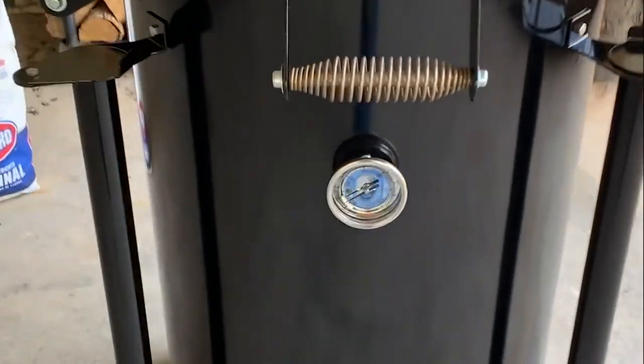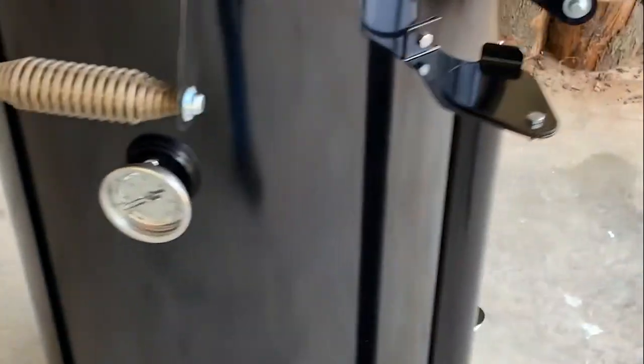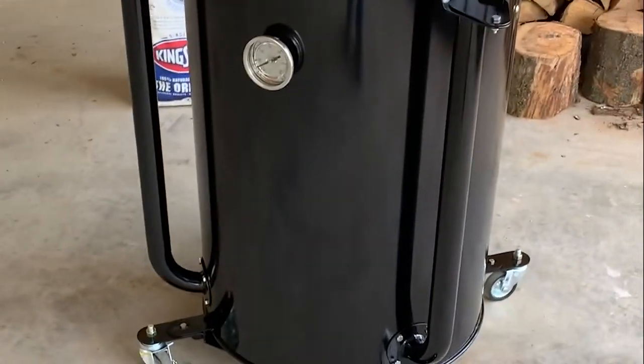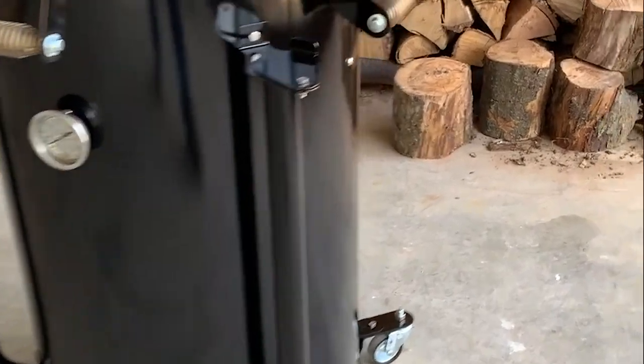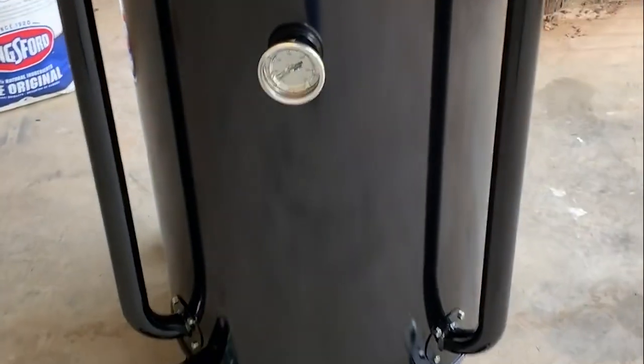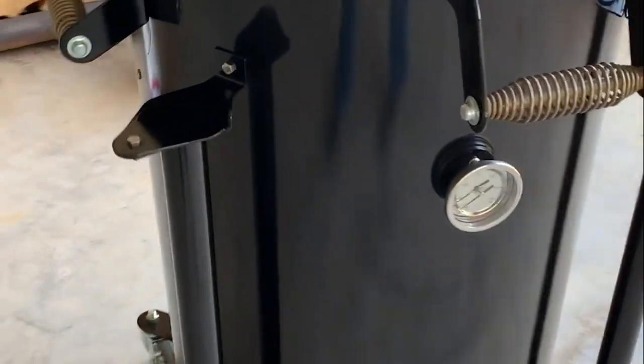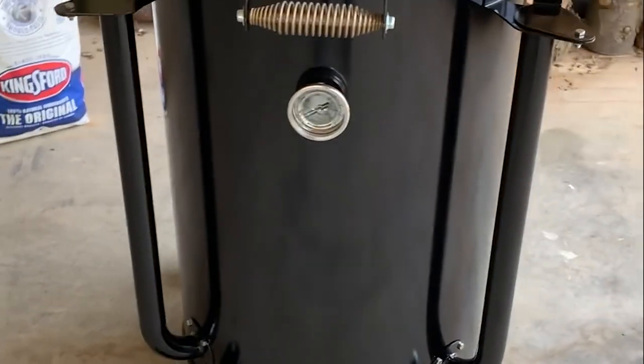So anyway, here we go. I'm going to show you something here. Watch this — we're getting ready to light the first fire at the new Smoker Builder HQ here. This is the Cosmos Q series ugly drum. We built this one just for us, because we've been sending them out to everybody else and we ain't even got to light a fire in one yet. But anyway, here she is.